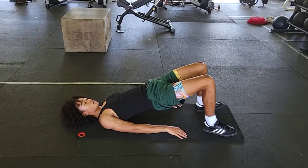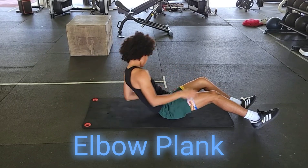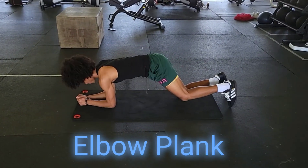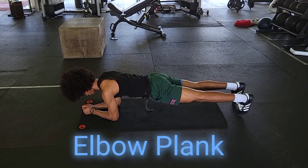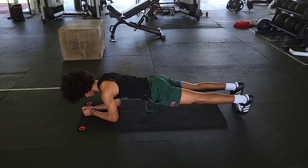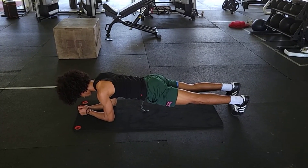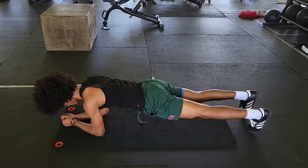Then we transition from the shoulder bridge to the elbow plank. Turn over on your stomach, start on your elbows, and we're planking — trying to keep that back and butt flat. This is a perfect example. We're holding each movement for 30 seconds, and we want to try to do anywhere between two to three rounds after you finish your weight workout. And that, my friends, is the Brentwood Summer Workout, Part One.